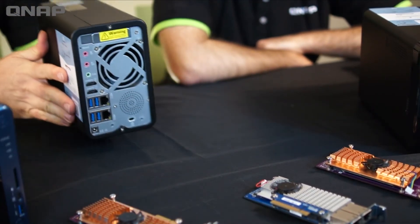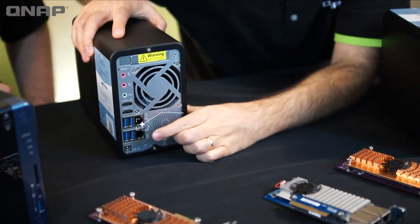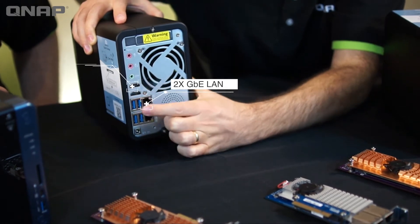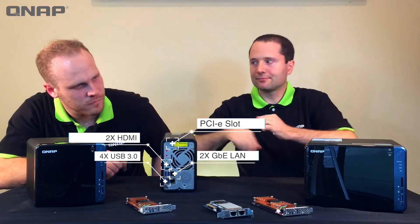Let's check out the back. We've got 2 gigabit LAN ports, 2 HDMI ports, 4 USB 3 ports, and a PCIe expansion slot — that's a lot of functionality.